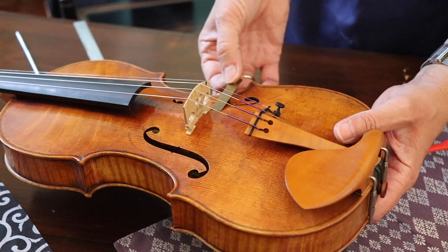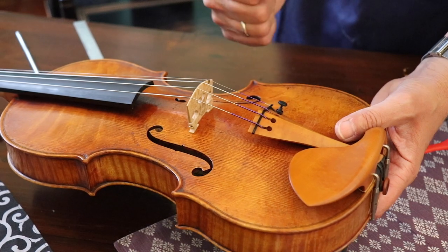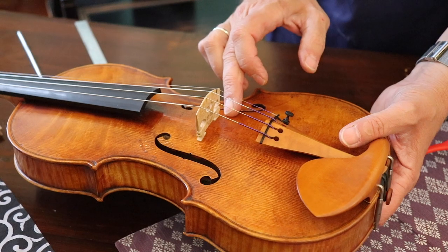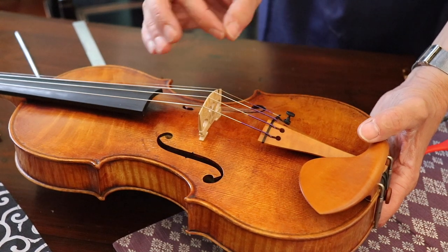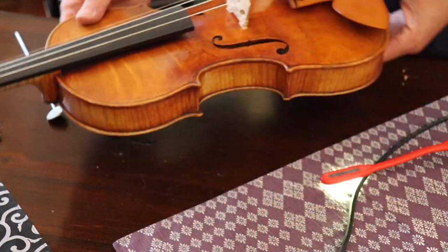I know that Lena likes it a little bit stronger — she's a professional. For a beginner, I would probably go a little bit more inside in order that it is a little bit quicker responding than right now. So you adjust it a little bit to the requirements of every musician.